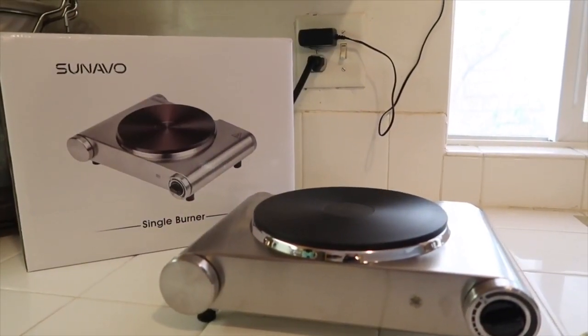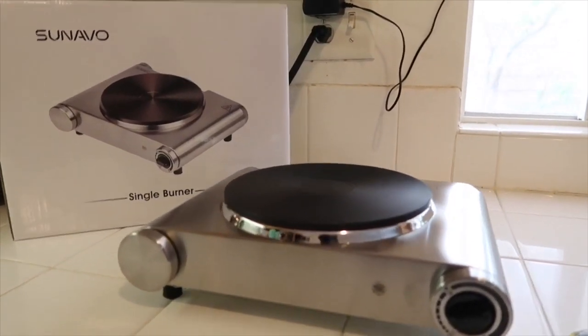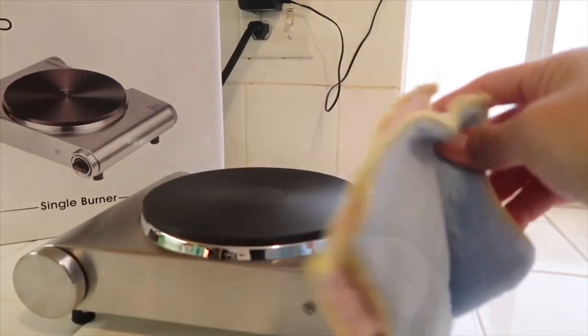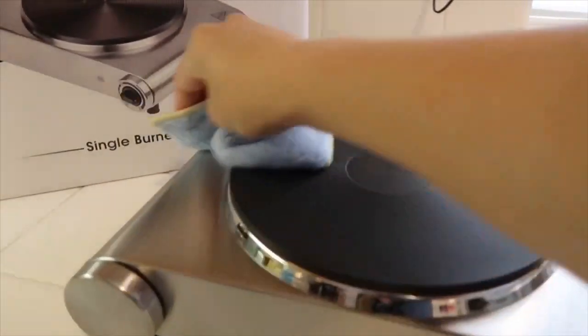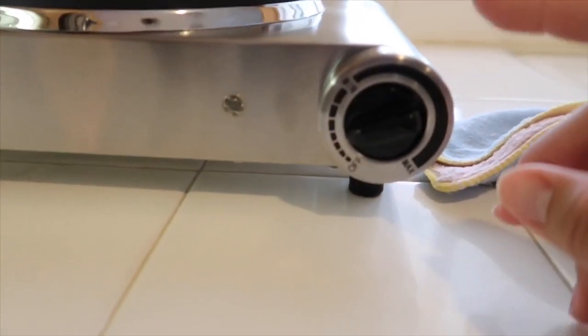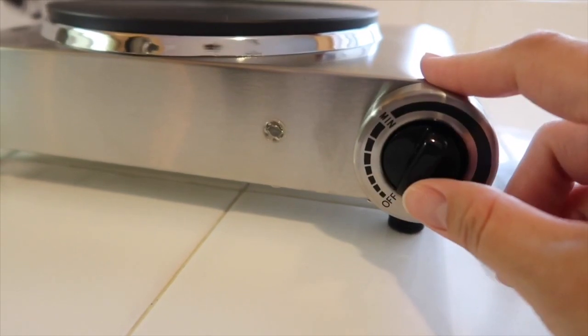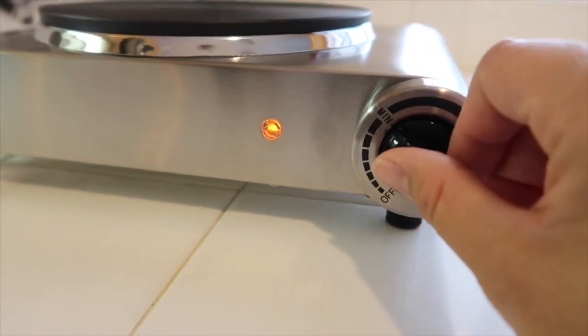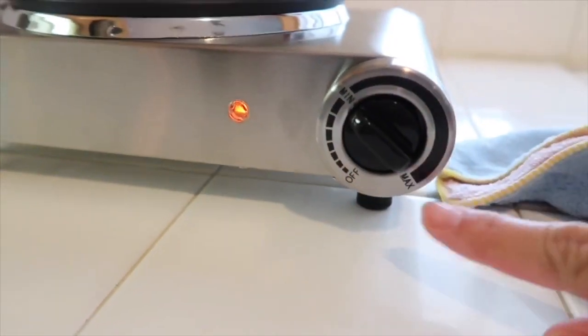Today we're going to do a review on the Suvano single burner. It comes with a cloth so you can clean it. It's very easy to use — right now it's at off, and when you turn it on, the button turns on and goes from minimum to max.